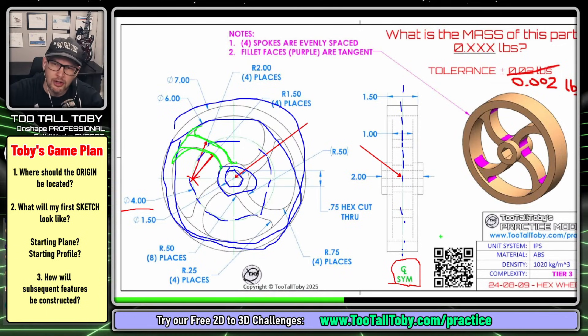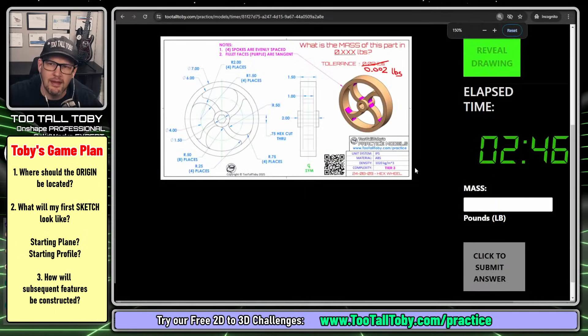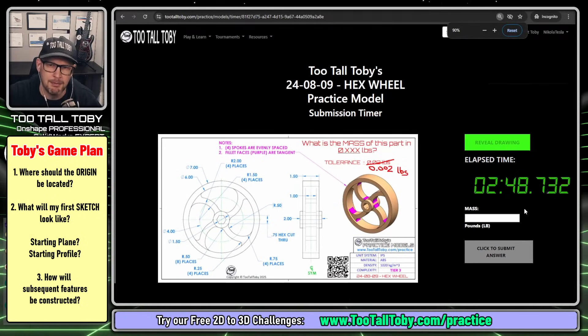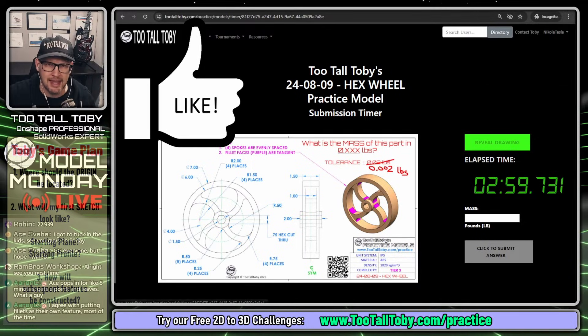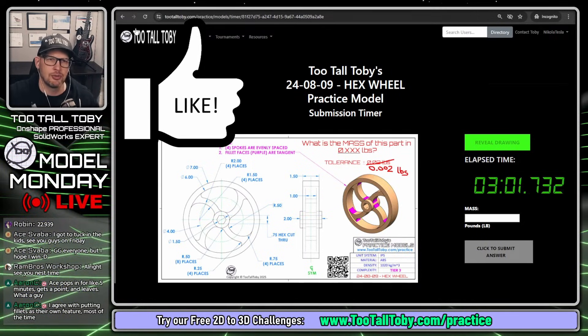My game plan is going to be to create this spoke right here — just that one, because that's where these dimensions are being called out from. And then once I've got that spoke and those fillets, I'm going to create a feature pattern to pattern it around to four instances, equally spaced. So we took a little bit of time off the clock to come up with a game plan, but this is going to go faster and faster the more you practice it. When you first get started in the world of 3D CAD, it's always good to come up with a game plan before getting into the actual 3D modeling.